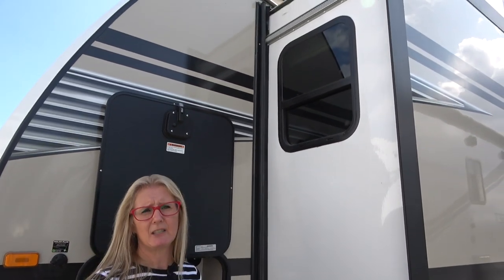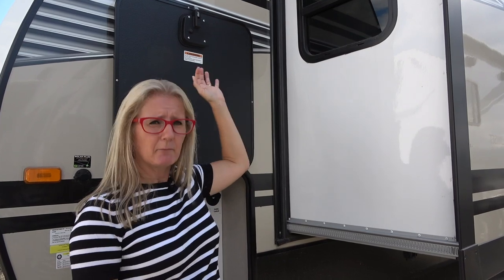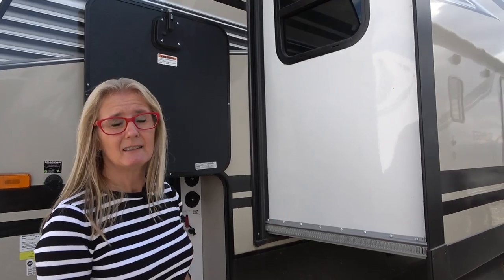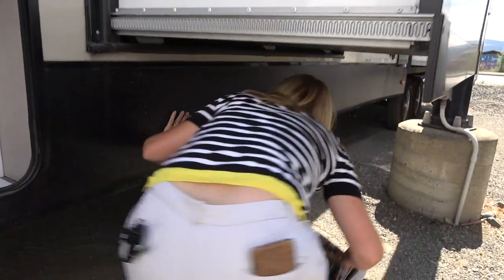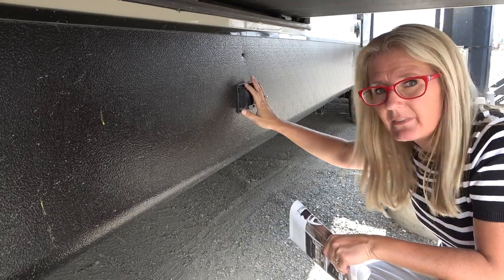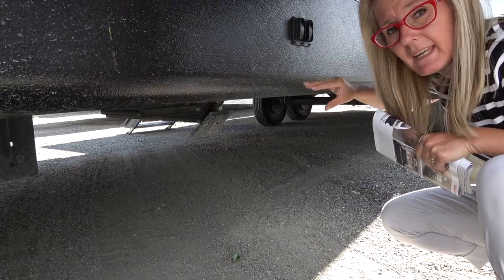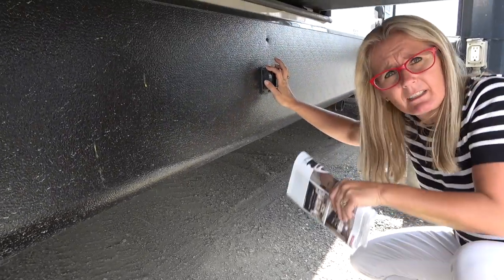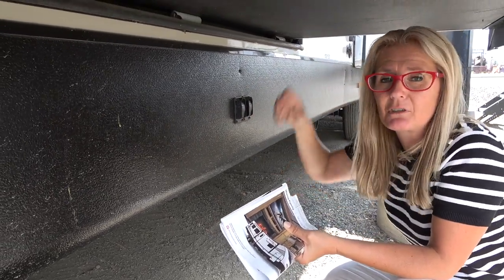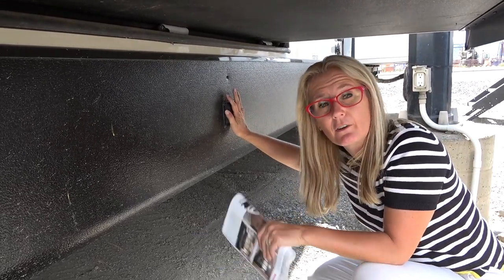There are no slide toppers over this, and I think that's a really important thing. You can get that added on to help keep debris and water from settling on top of your slide so you don't stress those seals. Also, there are a couple of buttons under the slide for leveling the jacks underneath — one button for each side. Typically you'd put your jacks down before pulling your slides out, so it's not as awkward as it looks, but that's where the controls are.